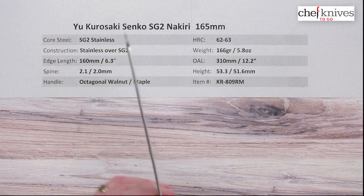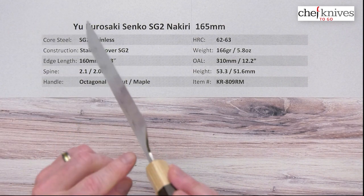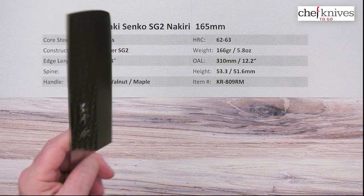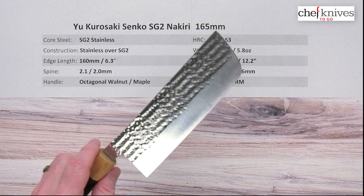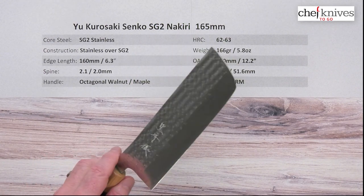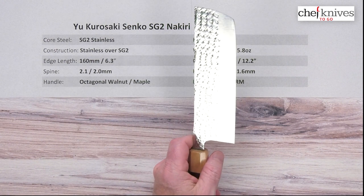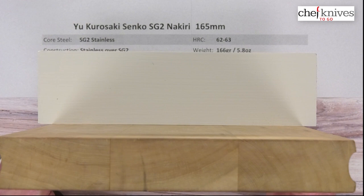Fit and finish very, very nicely done. They've got a nice rounding and polishing on the spine. He's done a lot of work rounding and polishing on the choil and into the neck, so it's super comfortable. 6 out of 10 on the out-of-box edge on my scale — so it's decently sharp, a serviceable edge. You can definitely probably get it sharper.